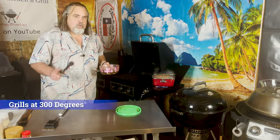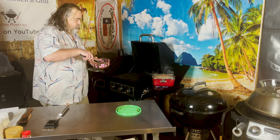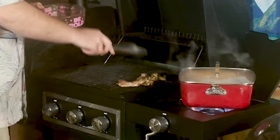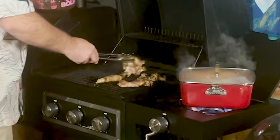But guess what? I already prepped some beforehand and it's ready to go, so let's do it. For chicken, we want to have an internal temperature of at least 165 — I like to hit 175, just to be on the safe side. You don't want cross-contamination or anything like that; you really gotta watch these things.